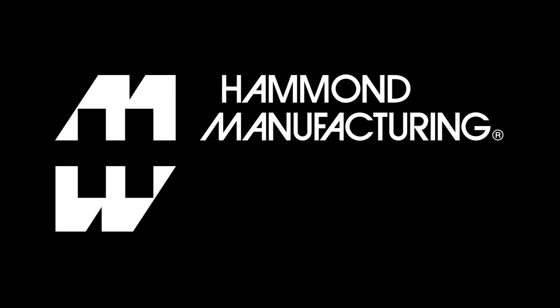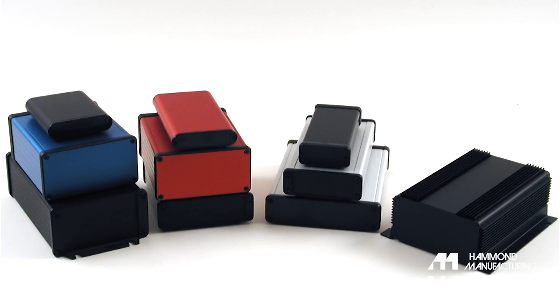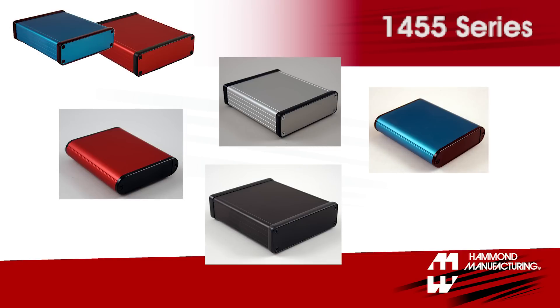Hammond's line of extruded aluminum enclosures are packed with features that make design, modification, and prototyping simple. The 1455 series are great for general-purpose applications.